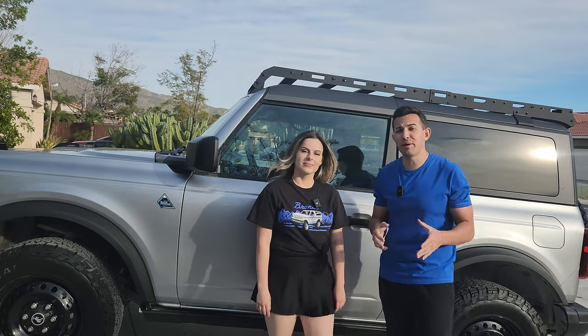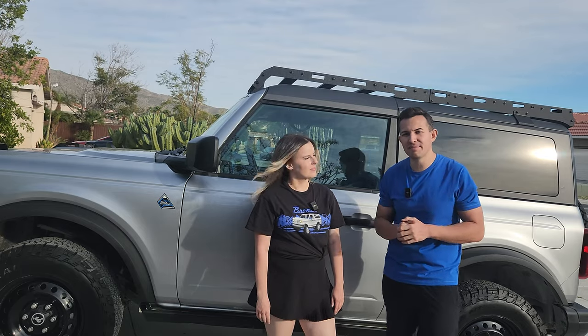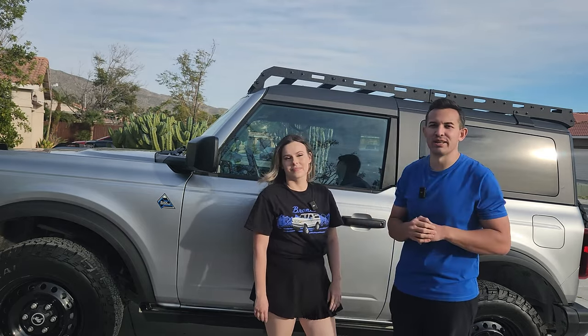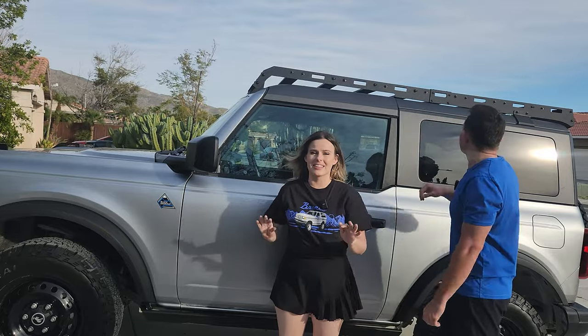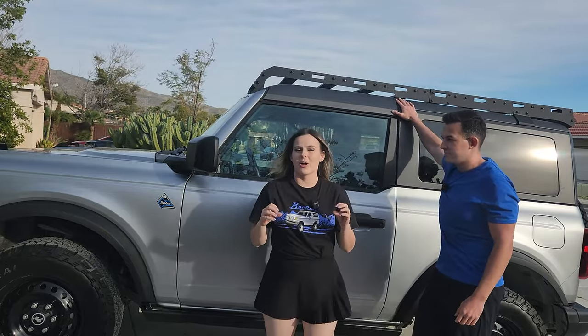Don't let gear limitations hold you back from going out and exploring. If you're interested in one of the roof racks we talked about today, Hook Road did hook us up with a 5% discount code — details and links down below. Don't forget to hit that subscribe button, especially if you're excited to see our long-term review of this roof rack. We're super excited to see how much we can store up there and how much space it saves inside the vehicle. We'll catch you on the next one!